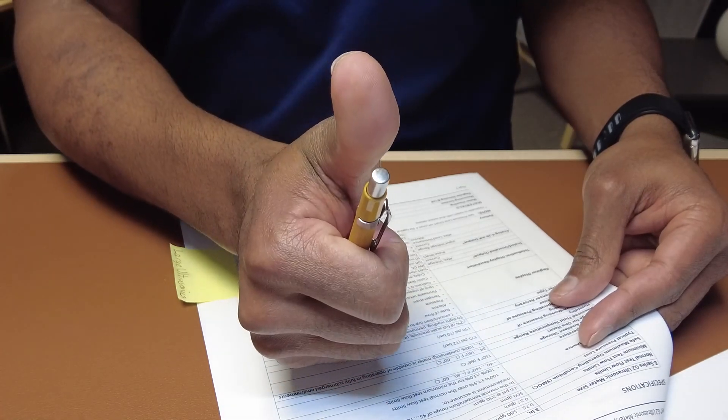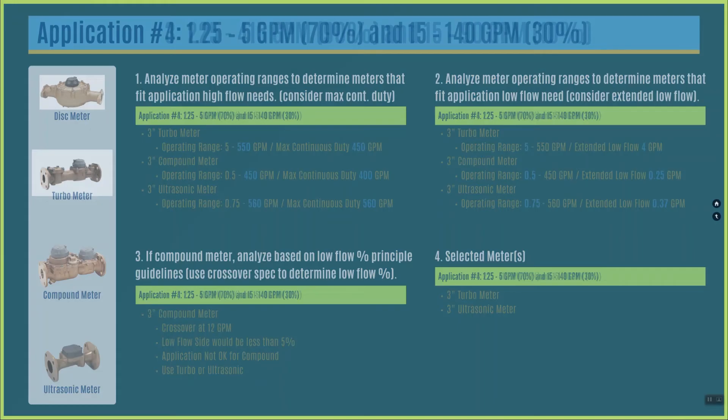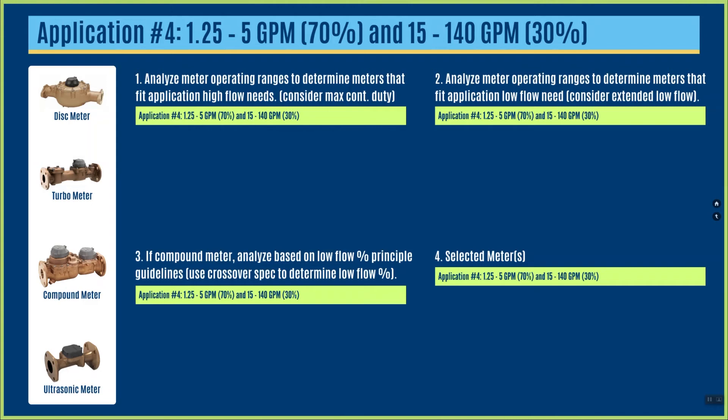Going to the last step: from the remaining meters, I would choose a 3-inch turbine meter or a 3-inch ultrasonic for this application. My hope is that through your analysis you've chosen those same two meters. If not, leave a comment below and let me know why.